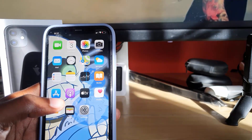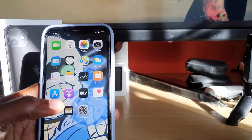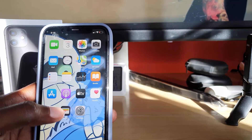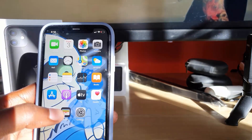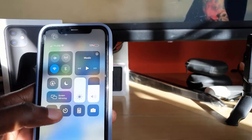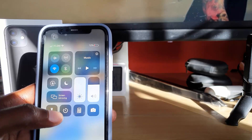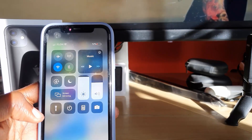There might be options if you jailbreak your device, but that's a whole other setting that I do not recommend unless you know what you're doing. So that's how to do it on the iPhone 11, any version — simply go to Control Center and you'll be able to view your battery percentage. Alright guys, this has been Ricardo from blog tech tips, bye until next time!